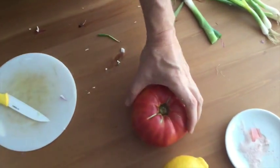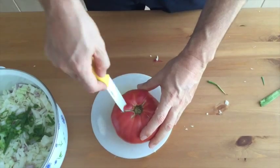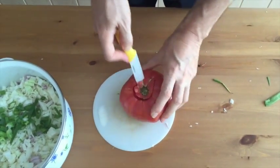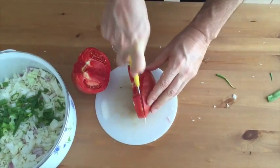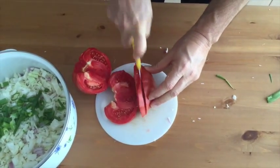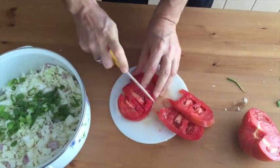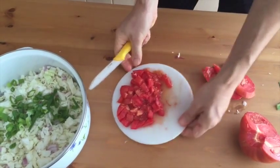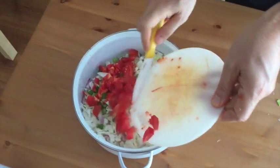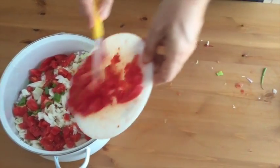I found these incredible tomatoes in the market. Look at this. Here we go — much better than the first time.